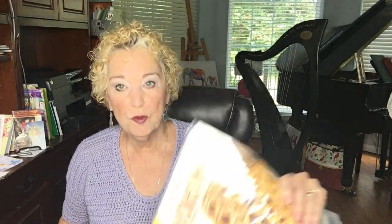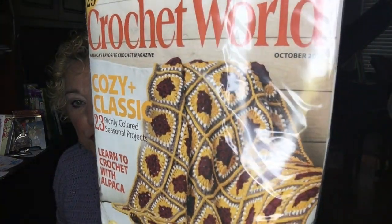Let's talk about giveaways. I've got a couple that have been hanging around too long, so I need to give these away today. The first one is the Crochet World magazine — a beautiful magazine that I actually read on my trip. I saw several things in there I'd like to make. You can also find this at Joann's if you don't win today. This is the current October 2021 edition.